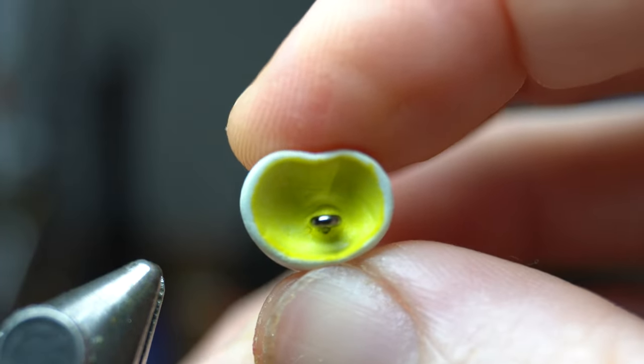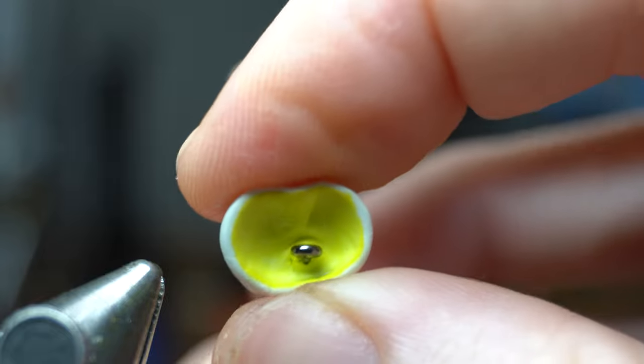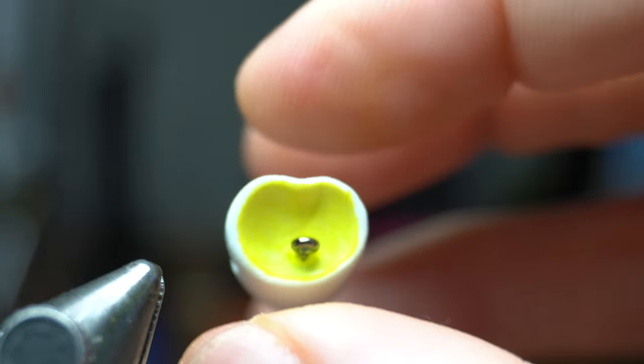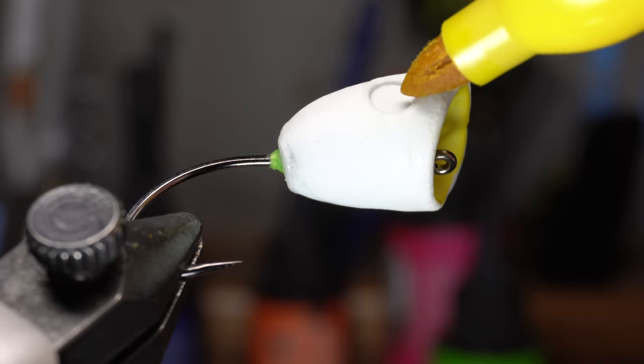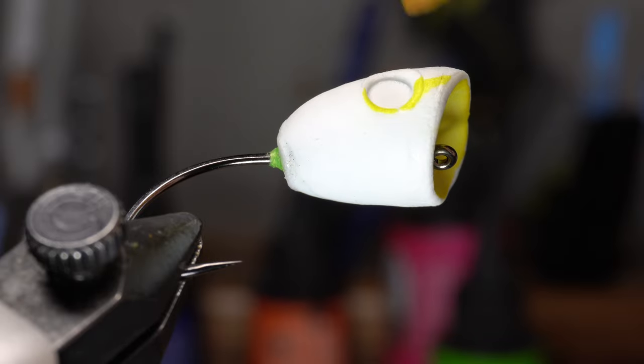Then put your fingers at the back of the thread wraps to keep the popper head from pushing too far back and then slide the popper head on. Take it out of the vise and adjust it quickly before the glue dries, ensuring that it is not canted sideways. As you can see, you want the hook eye sticking out a bit and not right up against the foam. This will make it easier to tie them on when fishing them.